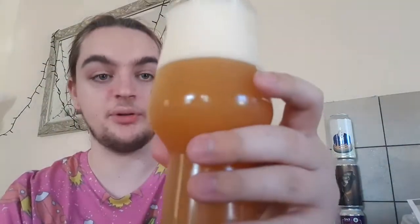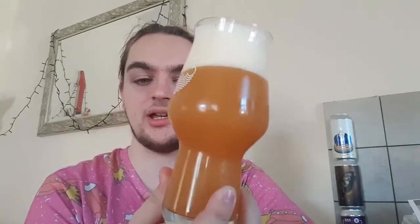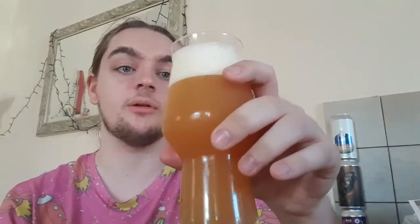There's still a bit in the can, I'll pour that in a sec. No floaters. We've got a nice dark orange, almost copper color — the camera makes it a bit darker than it is. The head is a slightly ivory color with nice compact bubbles. It does look quite thick and juicy — heavy bodied. Let's get a smell.